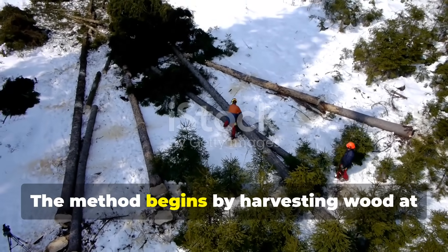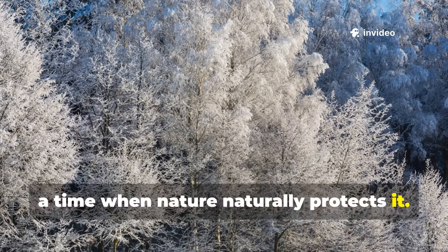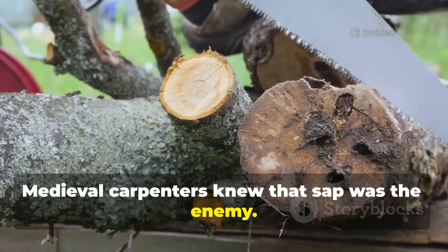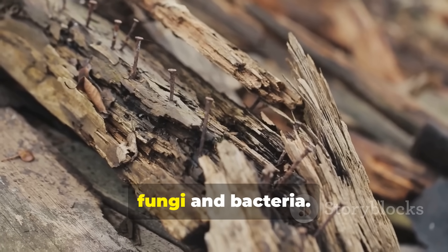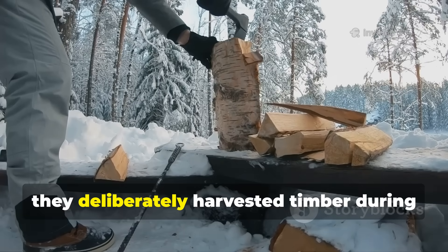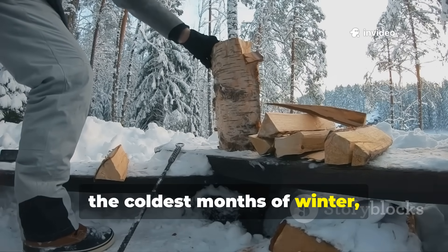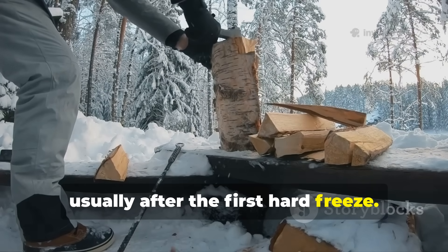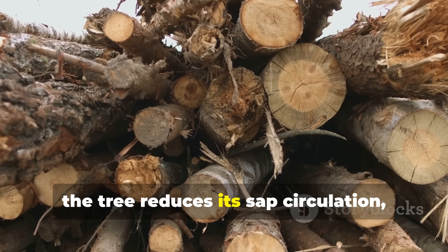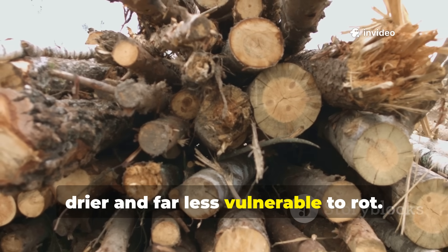The method begins by harvesting wood at a time when nature naturally protects it. Medieval carpenters knew that sap was the enemy — sap fed insects, fungi and bacteria, and invited moisture — and so they deliberately harvested timber during the coldest months of winter, usually after the first hard freeze. During that period, the tree reduces its sap circulation, leaving the wood denser, drier and far less vulnerable to rot.